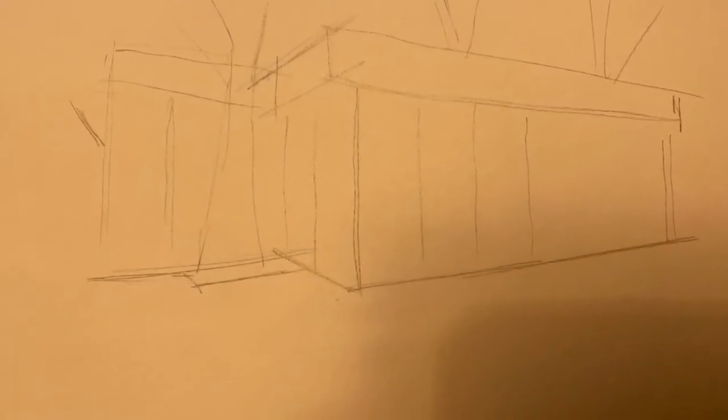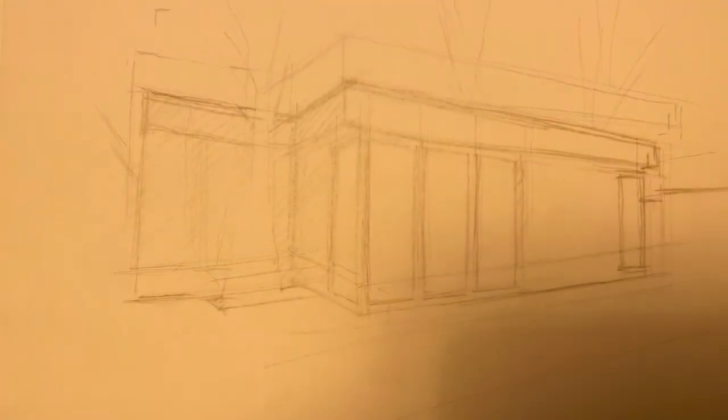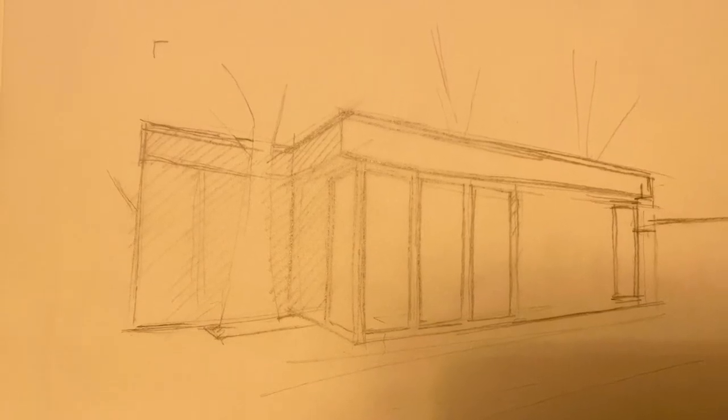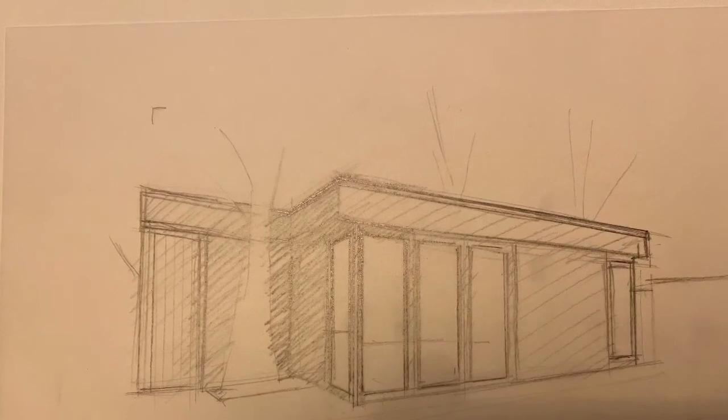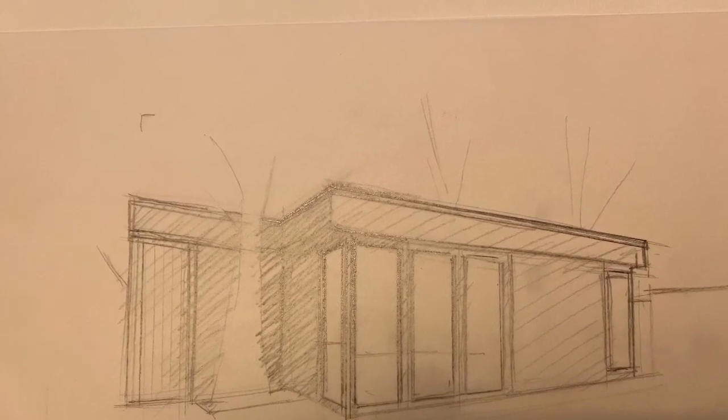Refer back to an earlier stage in the video for reference. Once I've got my basic structure — which is essential — I then add details. Adding a bit of tone if you need to, but basically going around adding details once you're happy with the original perspective.